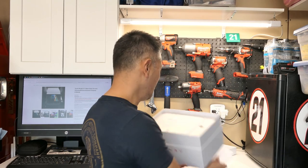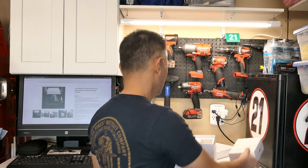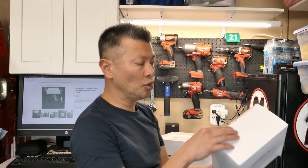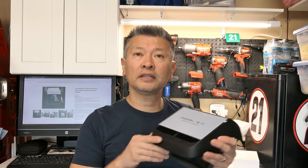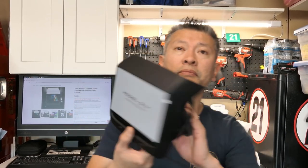The package is well-cushioned so you don't have to worry about any damage. You've got some documentation, your wiring harness, and then this here is your main 7-inch display. They designed this as a complete replacement for your rear center HVAC vents.